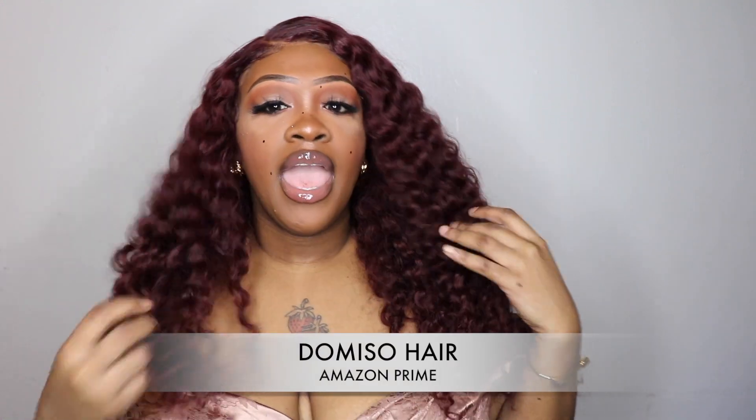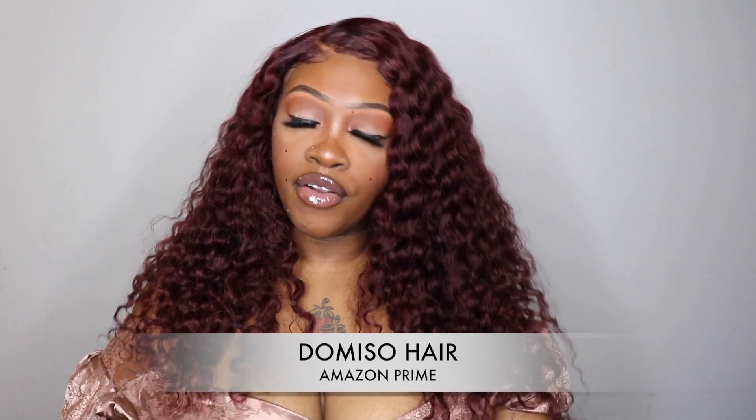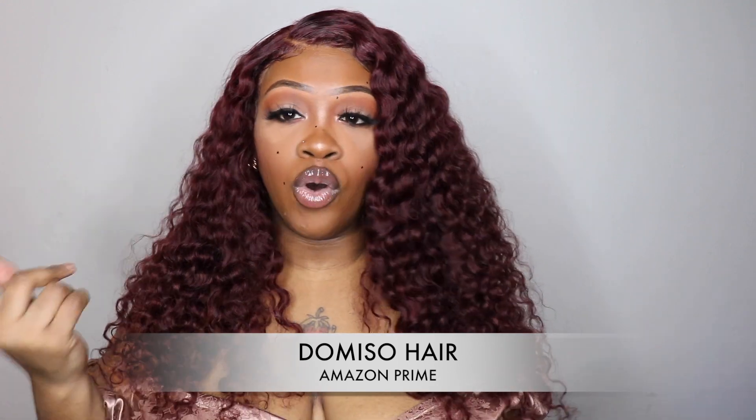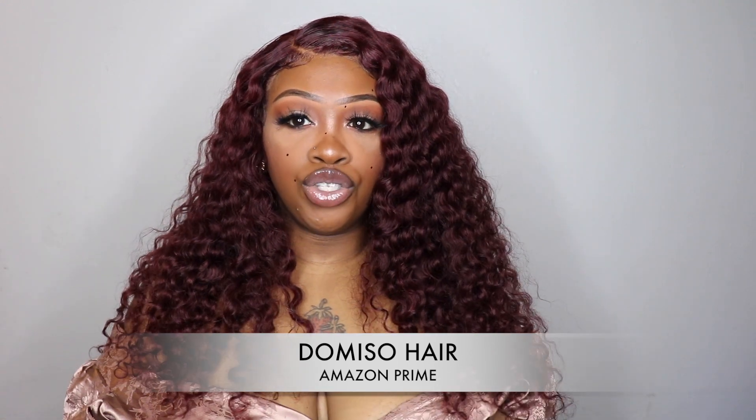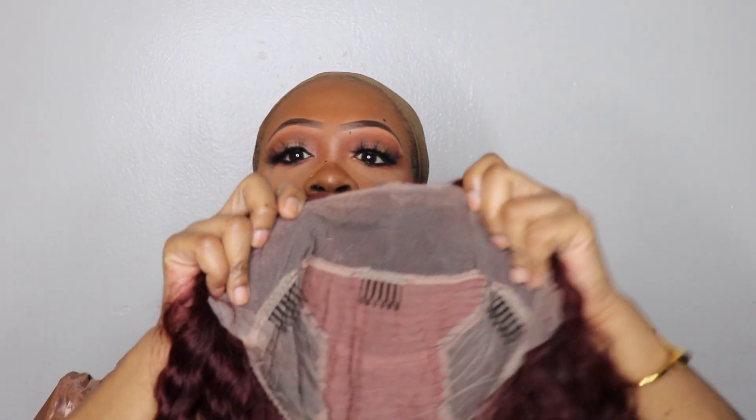Welcome back to my channel. If you're new here, my name is the Toy Princess. Today's video we're going to be reviewing this unit that I got from Amazon Prime, from a company by the name of Domiso Hair. This is the 99j deep wave — very affordable, quick shipping. In this video we'll get into installing the unit and then I'll give you a full review, so stay tuned.